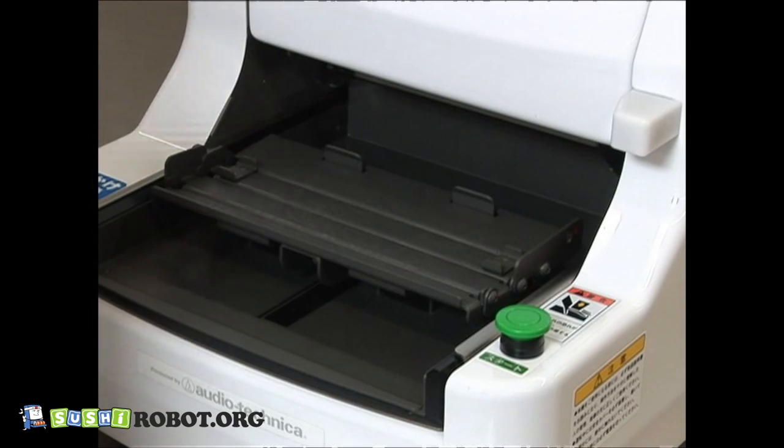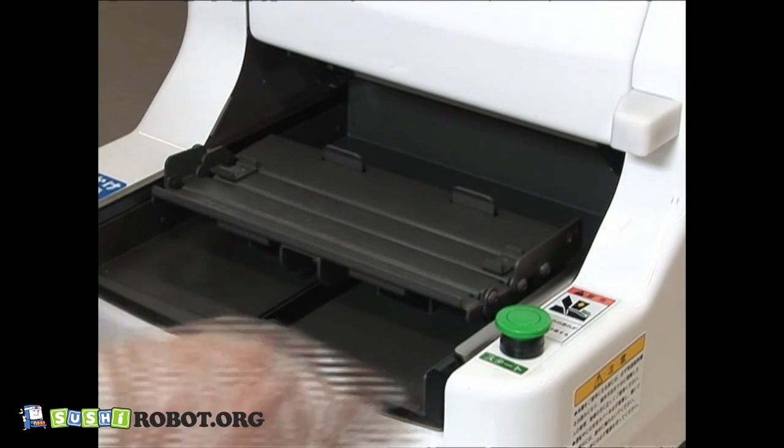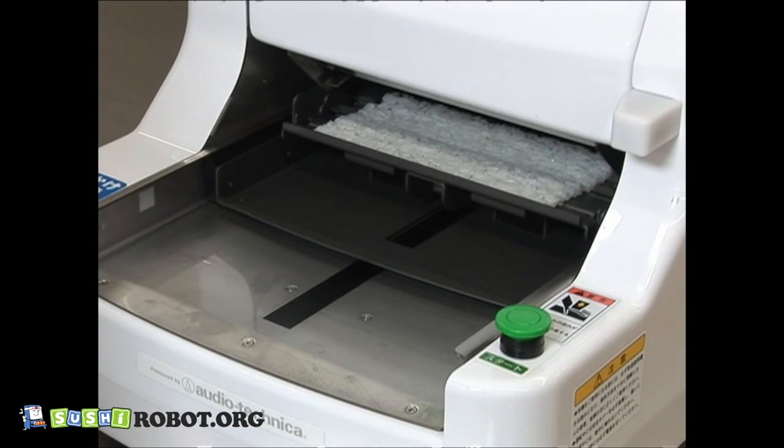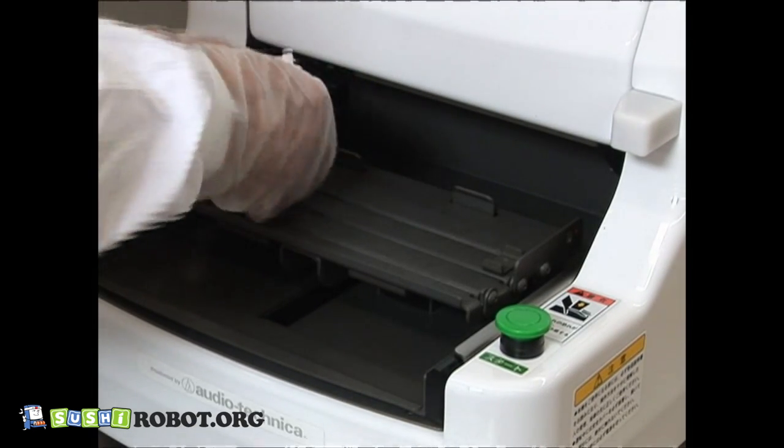The amount of rice will vary depending on temperature, rice condition, and so on, even if the scale is set at the same position. Keep your own records to ensure desired results.